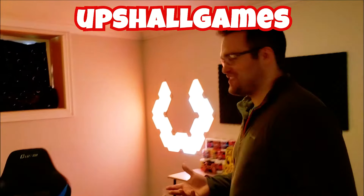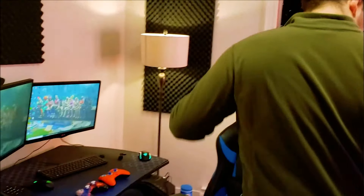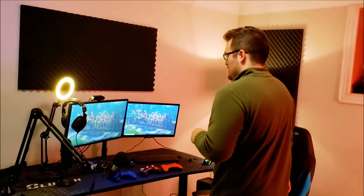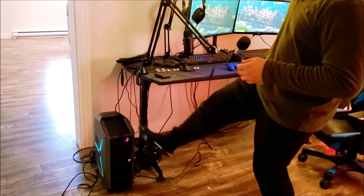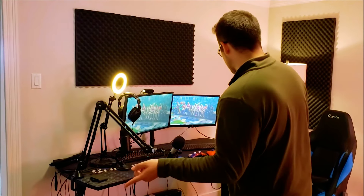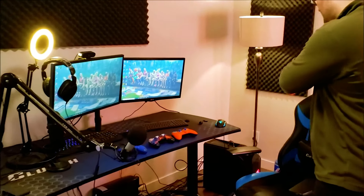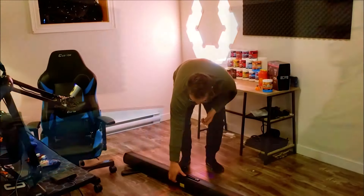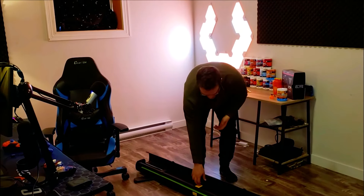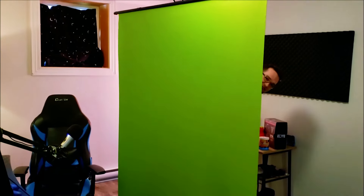So yeah, this is my setup. I have two PCs. I also have a PlayStation 4 Pro over there that I don't have plugged in right now. But yeah, this is where I game, this is where I stream, where I record. Right now I'm gaming on this PC — this is the Alienware R7 I think it's called — and this is just an HP, my whole gaming PC. That's a GTX 2070 in it, i7 processor. And boom, you now have a green screen setup.